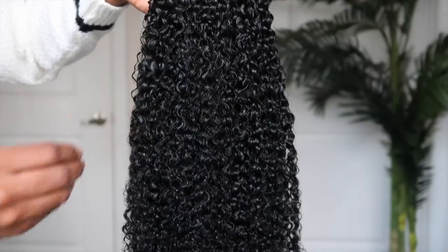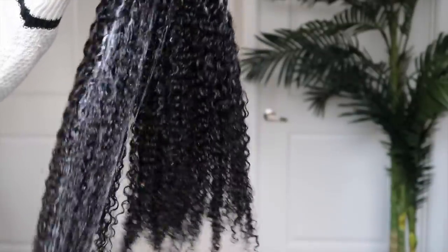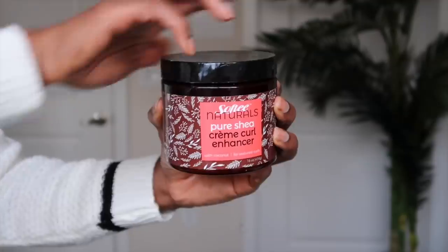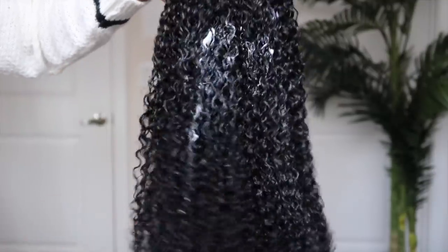These are my two staple products that I like to apply to my kinky curly extensions or wigs. I'm going to apply this all over the hair in a generous amount, and then after doing that I'm going to further detangle and define the curls. After doing this, I'm going to leave it to air dry overnight and then we're going to proceed to install.